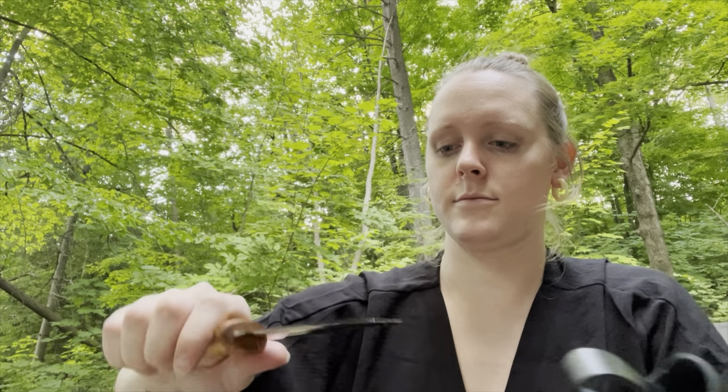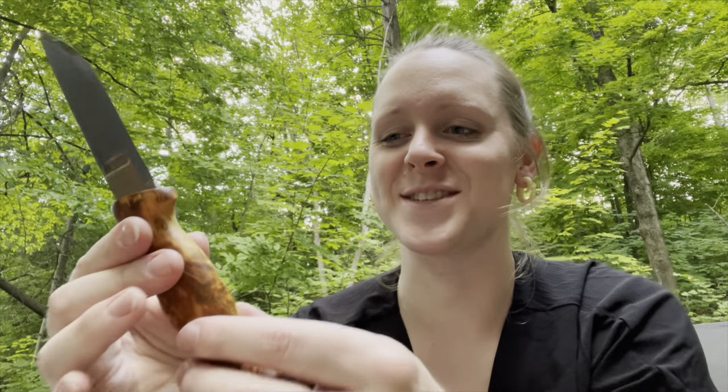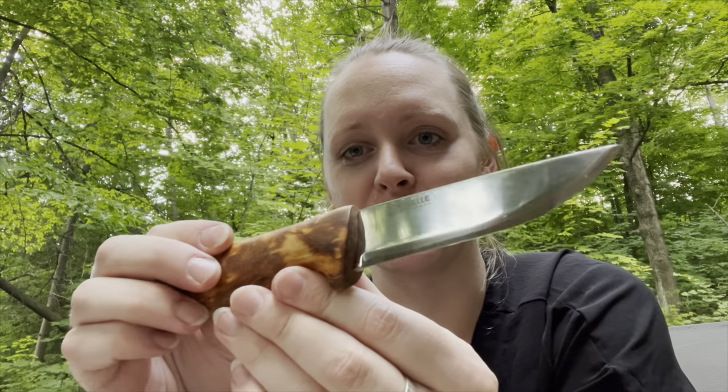I wonder if I chew on it, if it has that same great flavor that you get when you're chewing on, like, a baseball mitt. I'm so glad I went with this one. First of all, look at that beautiful mirror finish.